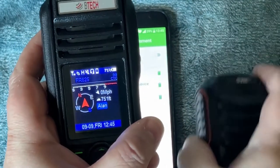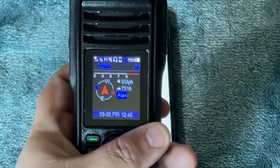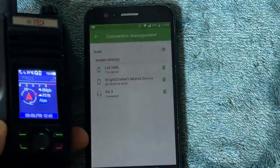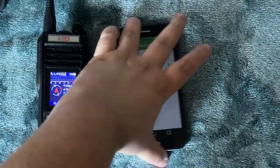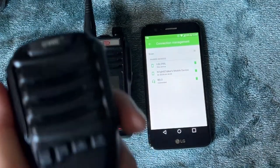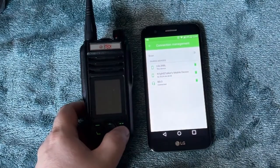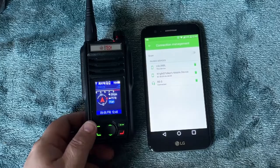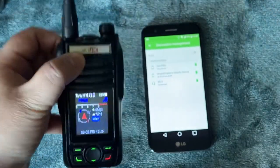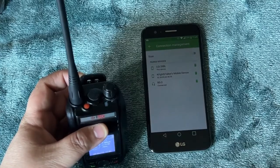Now I'm going to transmit to show you how it keys up — I am not touching the PTT button on the radio itself. Here's the phone, here's the radio, and I've got the PTT on the speaker mic. I'll mute out my call sign.